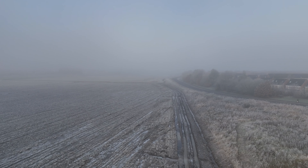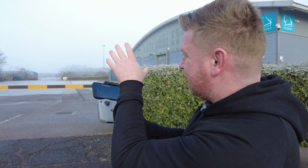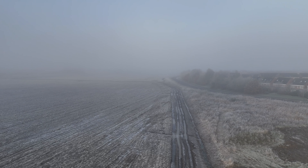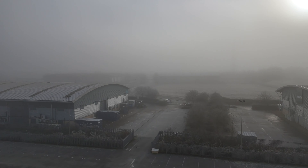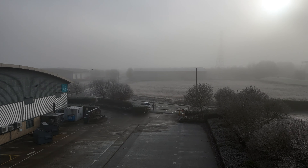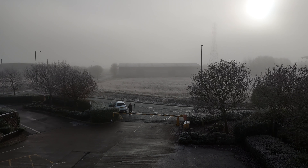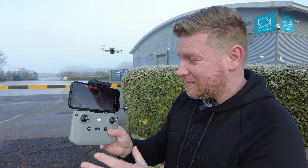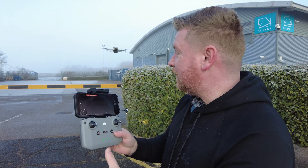So even though we have got no screen or anything like that, by maintaining the visual line of sight of the drone, as you can see I can now fly this drone all the way back to me. And essentially you do not need to panic whatsoever. So let's just fly the drone all the way back. There we go — I've got no controller plugged into my phone, I've got no live feed, but of course the drone remains completely and utterly usable.